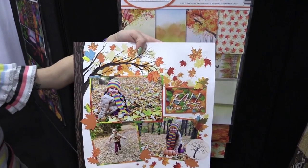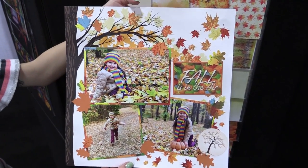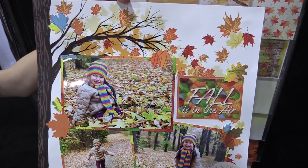Here's a layout that was created with the Watercolor Fall collection. Super pretty — perfect for all of your harvest projects. That's Watercolor Fall by Reminisce.